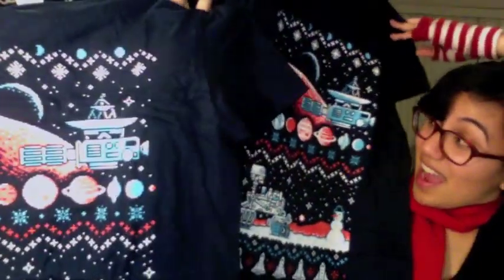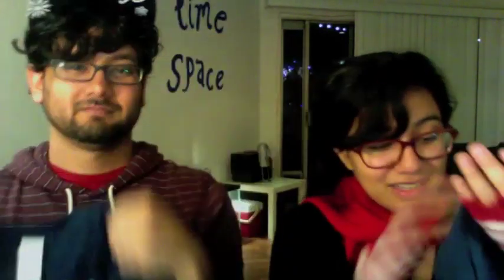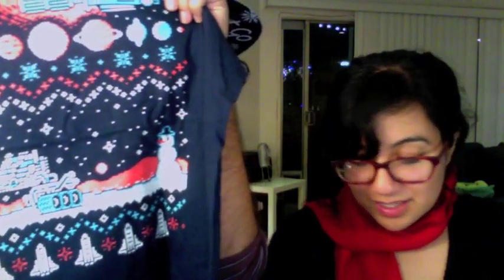I so wanted an ugly Christmas sweater with a geeky pattern. Oh my gosh, there's a space station, perhaps. Yeah, and a bunch of planets, and a rover, and a snowman on Mars. Because, you know, snowmen are from Mars. And then there's shuttles.